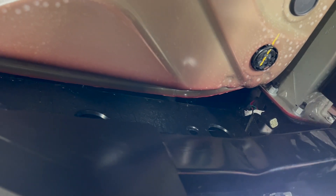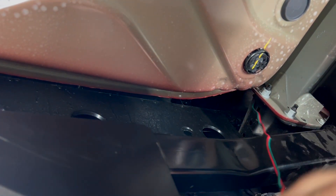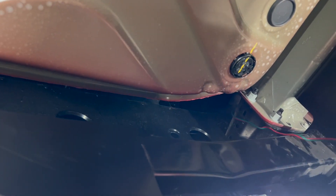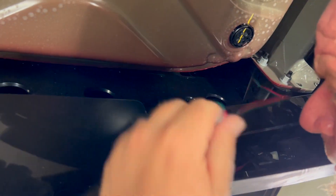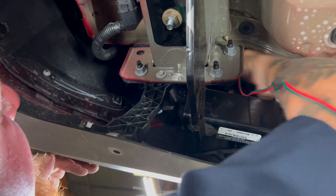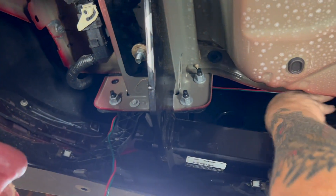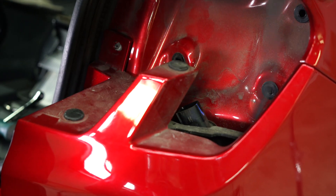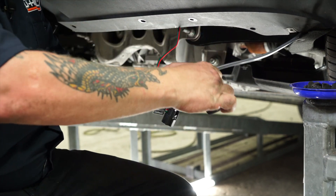Now we're going to route the passenger side T-connector harness over to the passenger side from the rear of the vehicle. We want to make sure to follow any cross members. We want to stay as high and as far back as possible. Make sure that the wires are not going to touch anything moving or hot. So we're going to run it up along the bumper beam and keep it nice and tight so that it doesn't drag and possibly fall down below the bumper fascia. We're going to do our fishing technique on the opposite side and tape them up like we did on the driver's side.